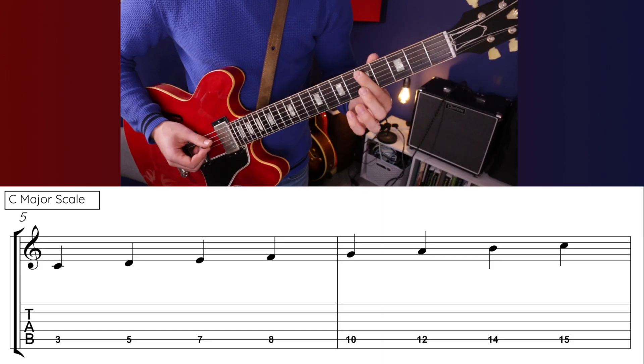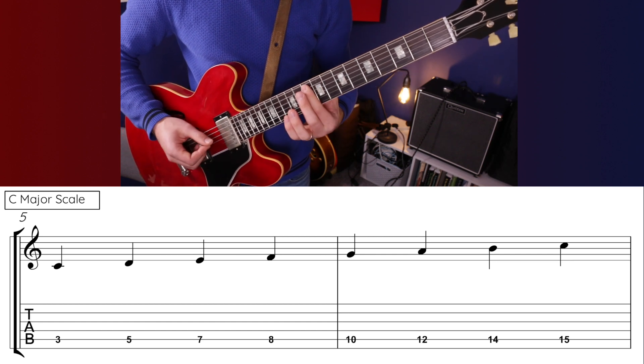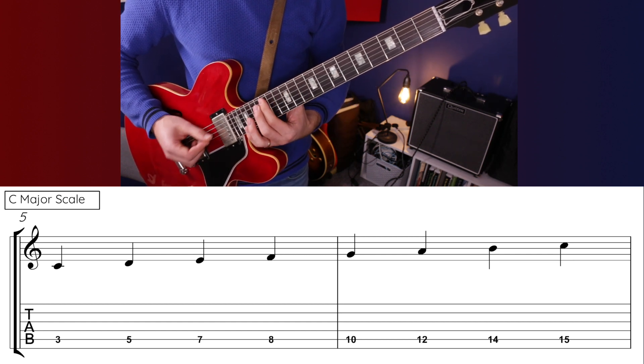If we've got chords 2-5-1, they come from the same scale — say in the key of C, from the C major scale: C, D, E, F, G, A, B, C. And that scale can be harmonized to give us the 7 chords of the major scale.